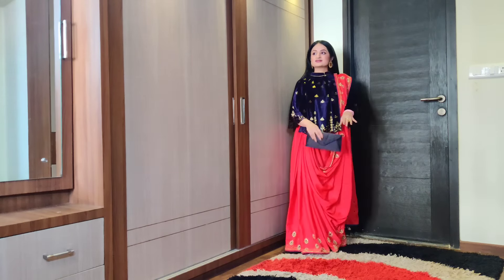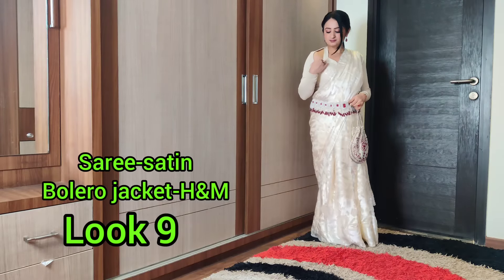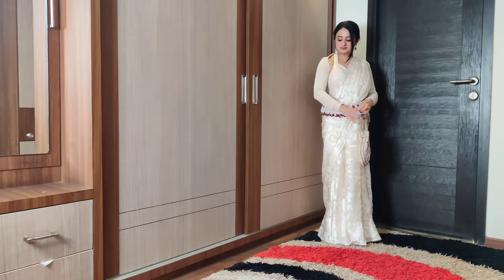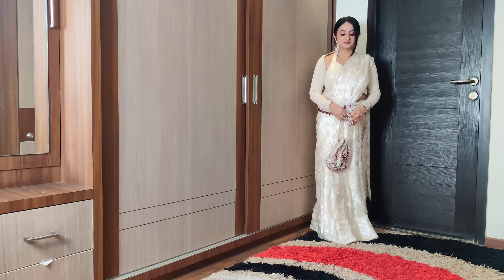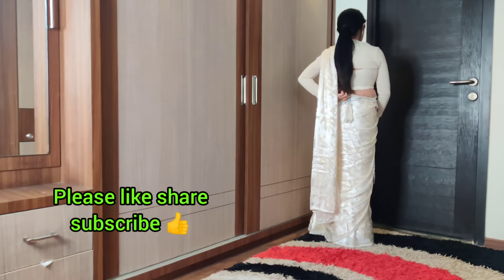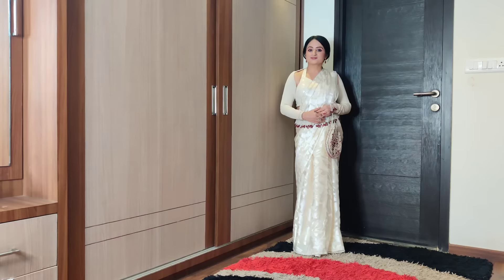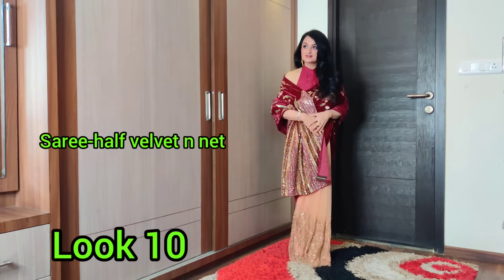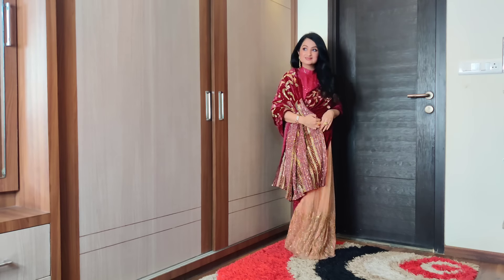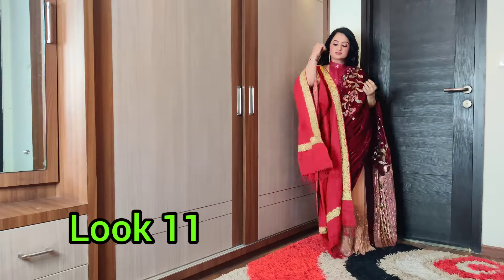If you want to wear a backless blouse to winter weddings and still show off the design without looking cold, wear it with a bolero jacket. With a bolero jacket, you don't hide the design at the back — you can still see the blouse pattern behind it, and you look smart and warm. You can also drape your dupatta in an off-shoulder style to show the blouse pattern. You can also pair it with a shawl.